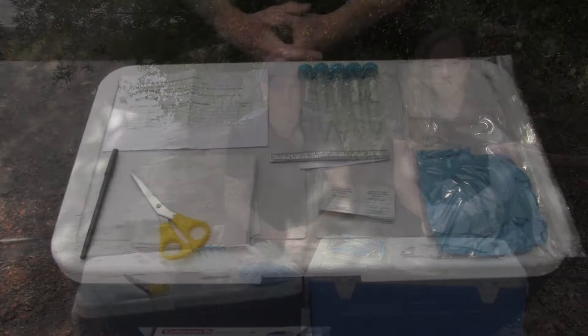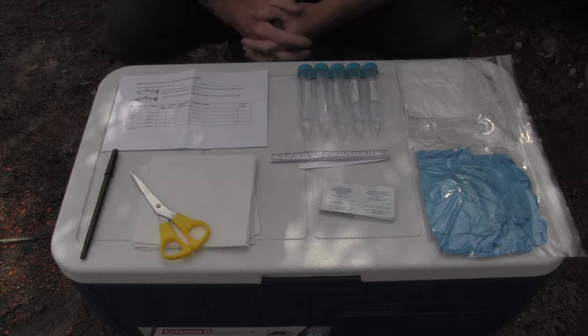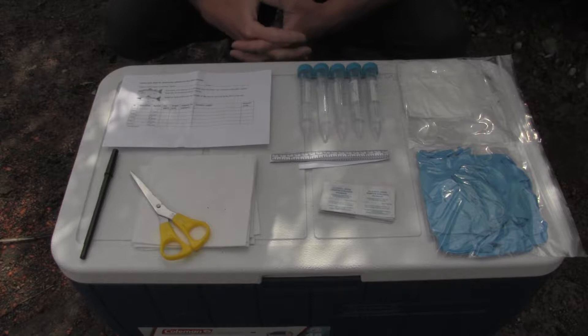This is the contents of one of our DNA sampling kits. There are two main components: this datasheet where you'll record information about each sample, and on the back it has written instructions for sampling; and the DNA preservation tubes. Each tube contains a volume of a preservative. This preservative isn't harmful, but it can be a bit of an irritant.